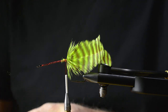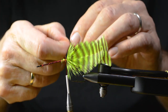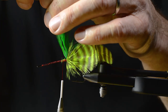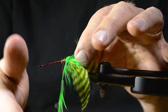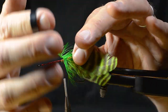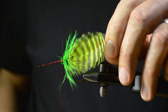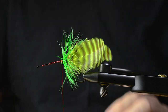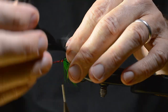Then I choose a soft feather which has these really long and soft fibers. Then I take a black feather, the same procedure — tying it in so we've got the shiny side of the feather forwards, wet-fly style.